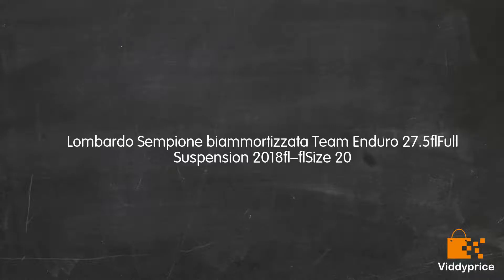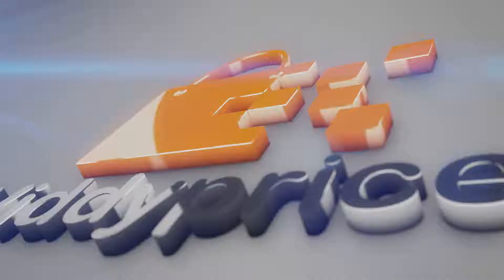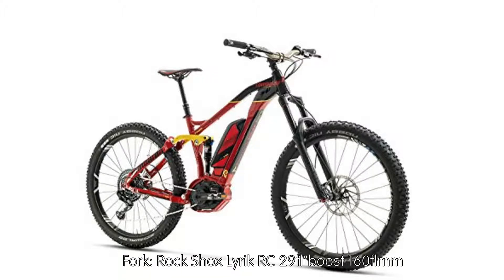Let's talk about the Lombardo Sempione by Amortizata Team Enduro 27.5 Full Suspension 2018, Size 20. Customized Hydro Formed Frame, Aluminium 6061, 27.5 Fork — RockShox Lyric RC 29 Boost, 160mm travel.